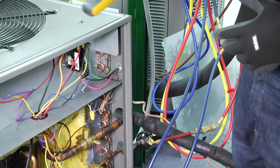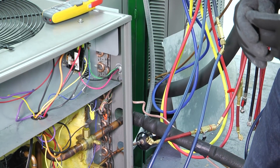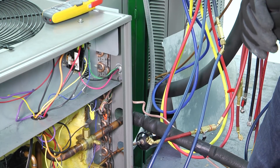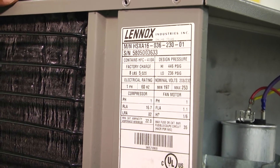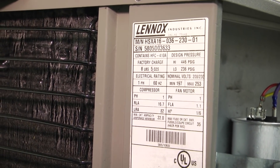So what do we do with that information? I'm going to show you some stuff that's on the data tag and then we're going to look at how that information relates to our conversion. So if you remember, we looked at our compressor and the starting amperage was 66 amps.